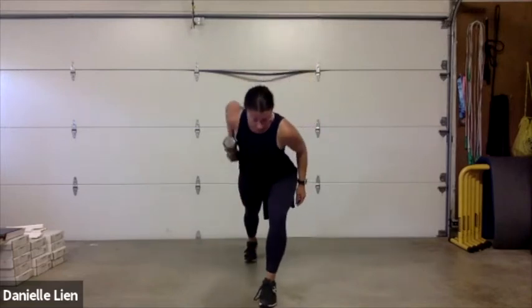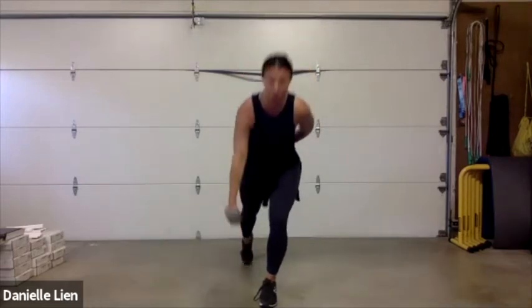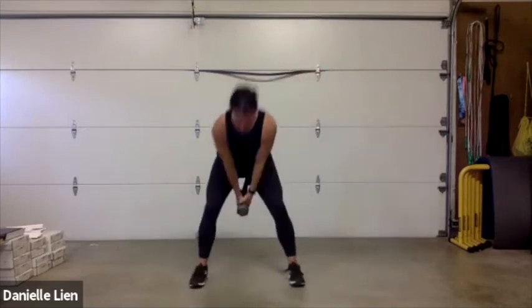Three, two, one — rest. Thirty seconds, grab water. Exercise number six — two left. Right hand, right leg — step back into a lunge, row, step up and curl. You've done this one before: step, lunge, row, step up, curl. Here we go — step out swings, three, two, one, let's go!